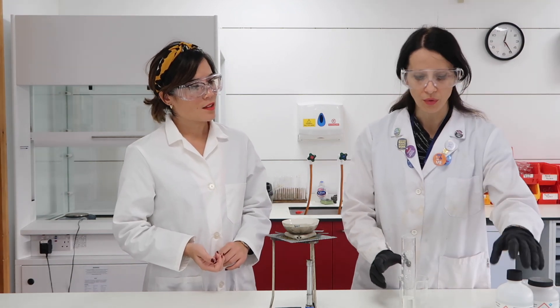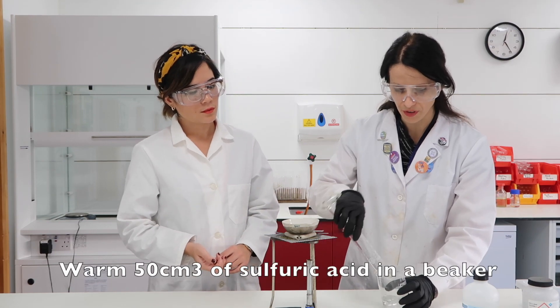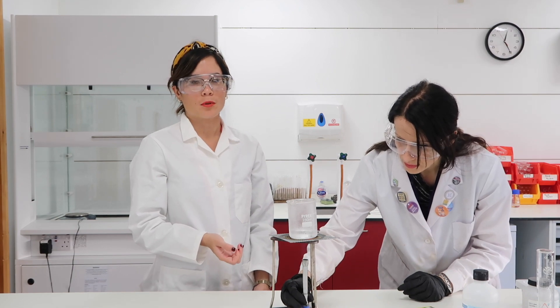Okay, so first of all we're going to put 50 ml — 50 cubic centimetres — of sulfuric acid in the beaker, and then we have to warm it up. We're increasing the temperature of the sulfuric acid to increase the solubility of the copper oxide.